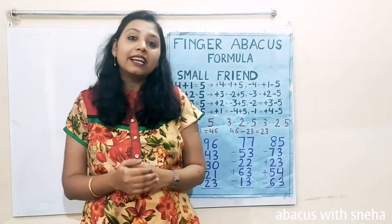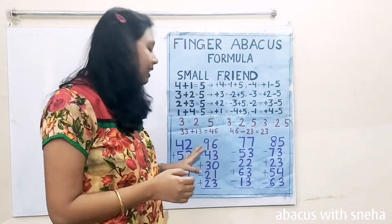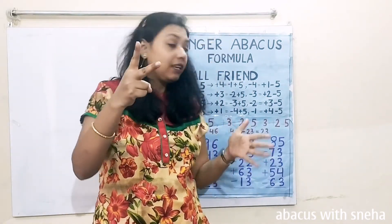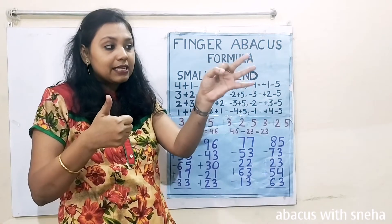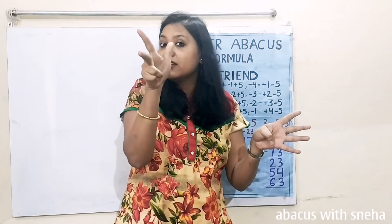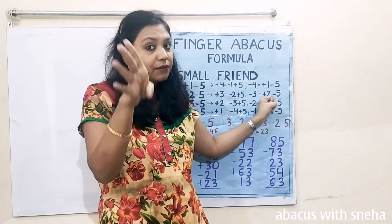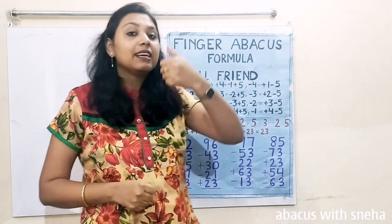Friends, have you seen how small children do these calculations so quickly? You can also do that with a little practice. Let us now do it in slow motion. 42: set 42. Plus 53 — plus 50, then plus 3. We don't have fingers for plus 3, so we use the formula: minus 2 plus 5. Minus 65 — minus 60, minus 5. Plus 17 — plus 1, then 7 which is 17. Minus 33 — minus 30, then minus 3. We use the formula: plus 2 minus 5. Again plus 2 minus 5.